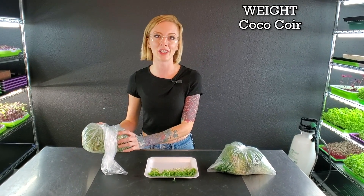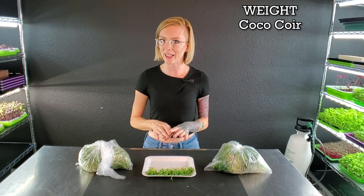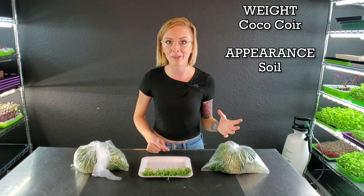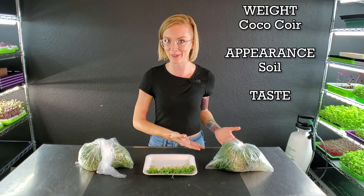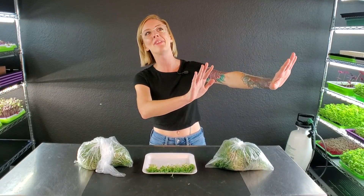Let's quickly recap everything. The harvest weight winner was our coco coir with ocean solution as our bottom water, and that only won by six grams — pretty close, but still a winner. For appearance, Burpee's Organic won because it had more purple in its stems, which we love. And the overall winner for taste is obviously Burpee's Organic — that just blew my mind. It's almost like you got to step away from what you once knew, try something new, and then realize: oh, this is the one that I love. That means our overall winner is Burpee's Organic.